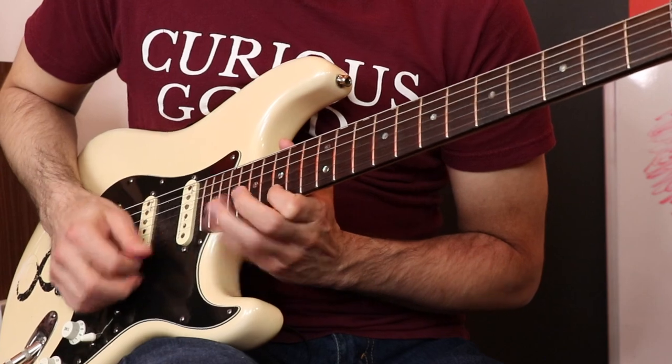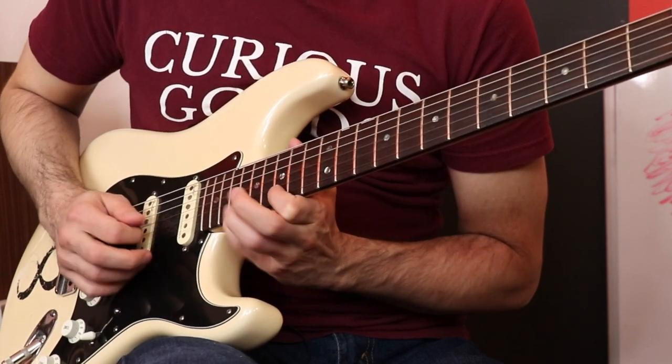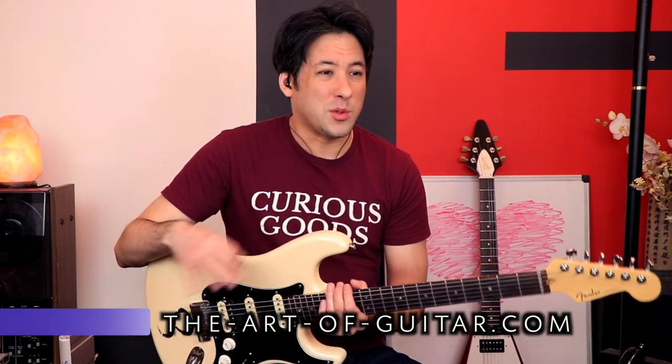If you guys just experiment with this idea and play around with it a little bit, you're going to start to be able to expand it into other things — doing more pull-offs, and some sweet picking ideas will start to come into play. If you like the way this technique worked out for you, go ahead and go to theartofguitar.com because we're going to be doing a whole series on circular picking. It's such a big part of my playing and it seems to help a lot of people. Have fun with that, and we'll catch you at the next lesson. Thanks, bye.